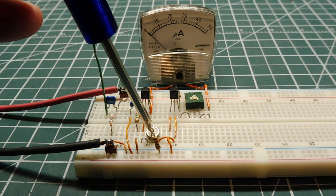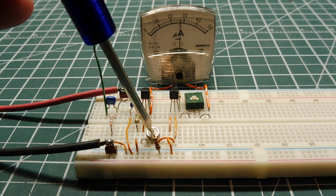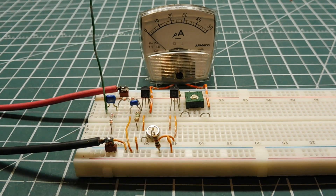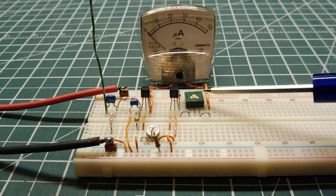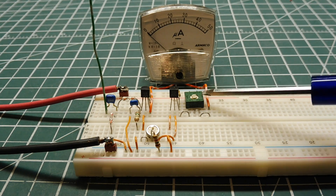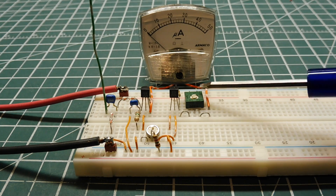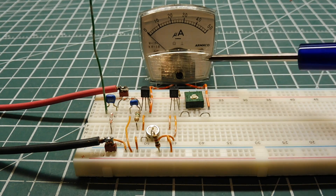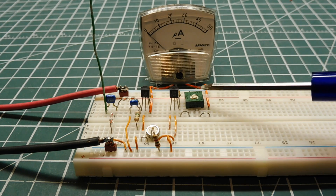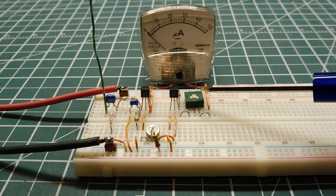There are two control pots in this circuit. One is to zero the meter — you can see I have control of the meter, I can zero it when no signal is present. The second pot is the sensitivity pot. It is in series with the meter to cut down the current, so I can adjust it for a high-power transmitter by turning sensitivity down, or turn it up for a low-power transmitter. This pot will also serve as the on-off switch when I mount the circuit in an enclosure.